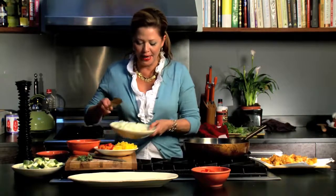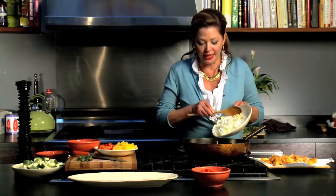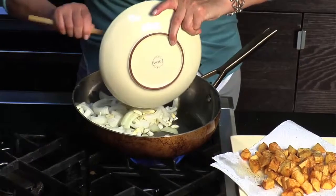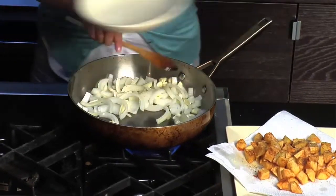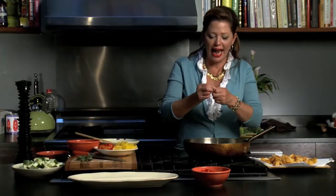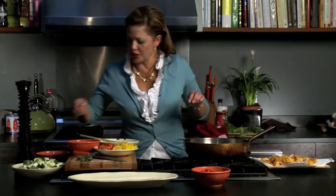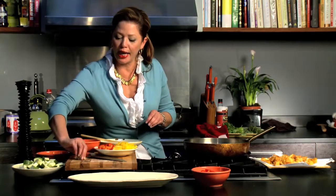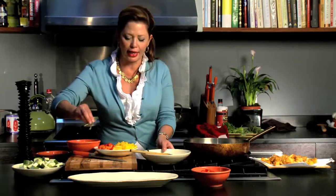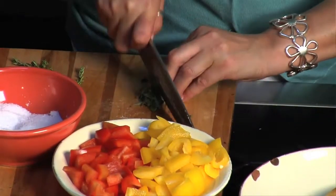I have some olive oil here in my pan, and to that I'm going to add some onion and some sliced garlic. I'm going to go ahead and add some fresh thyme, a couple of sprigs, just to make it really bloom and blossom. I have some fresh oregano too — not a whole lot. Oregano is one of those herbs that can really be overpowering in a dish, so about a teaspoon, and we're going to chop that.